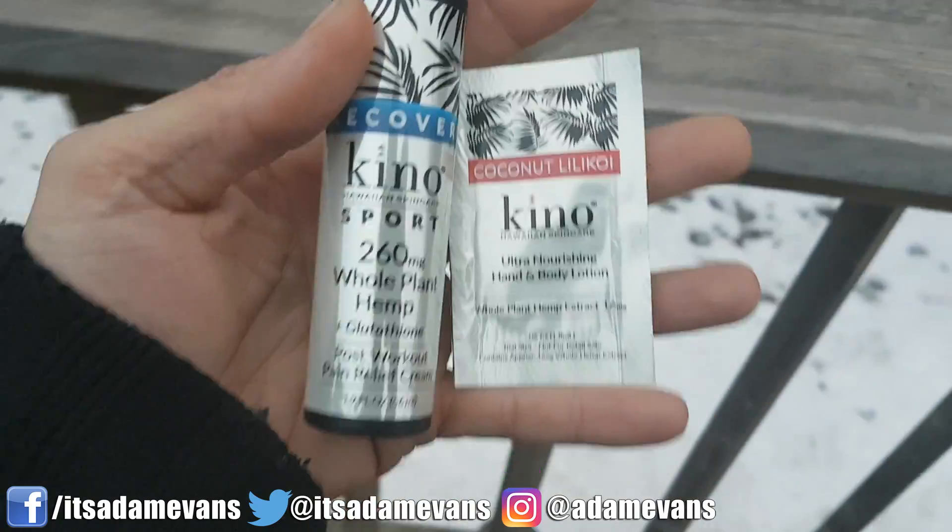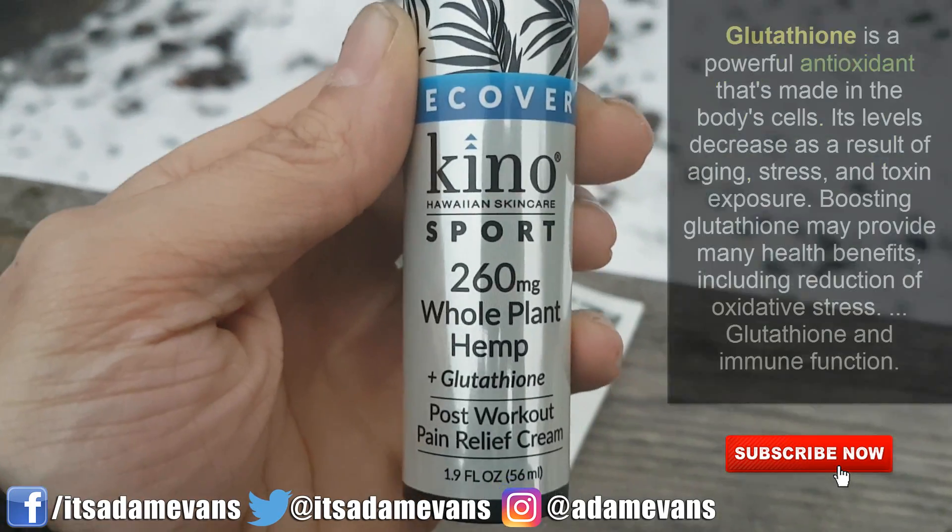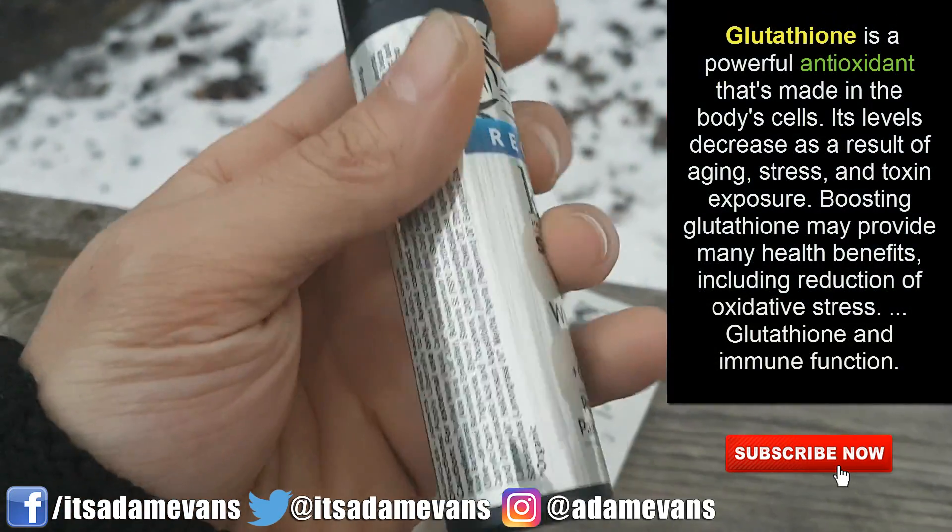What's up everyone? I'm just starting today's workout and I would like to share with you a product I started using. I've actually used similar ones in the past and talked about it on previous videos, but this is Kino Sport and it is a topical pain relief cream — whole plant hemp based with glutathione.